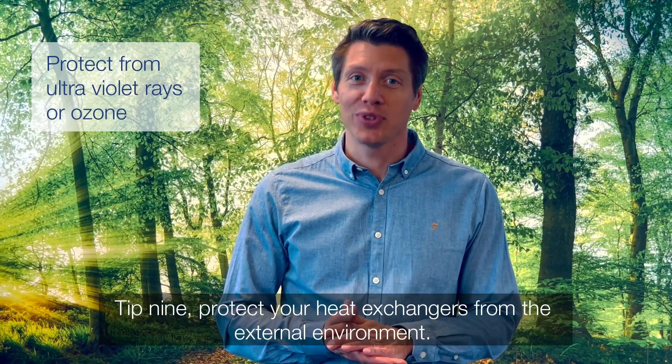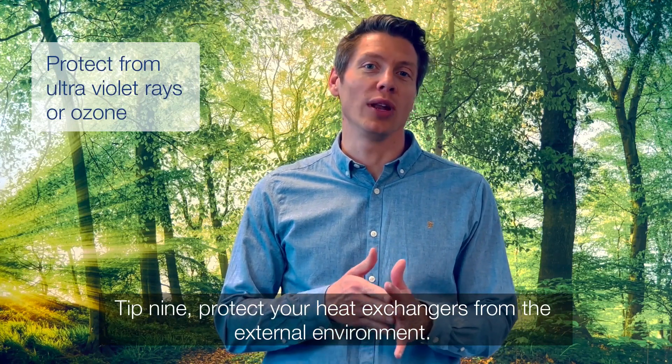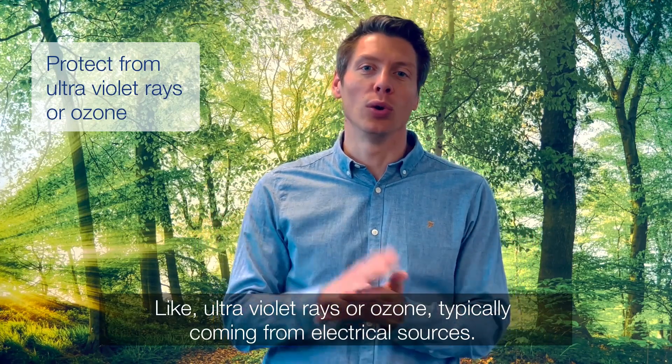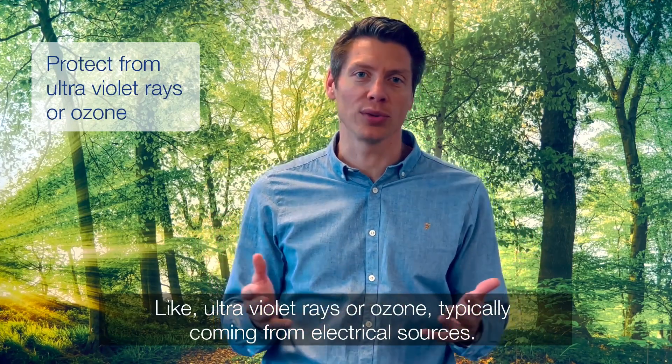Tip 9. Protect your heat exchangers from the external environment, like ultraviolet rays or ozone, typically coming from electrical sources.